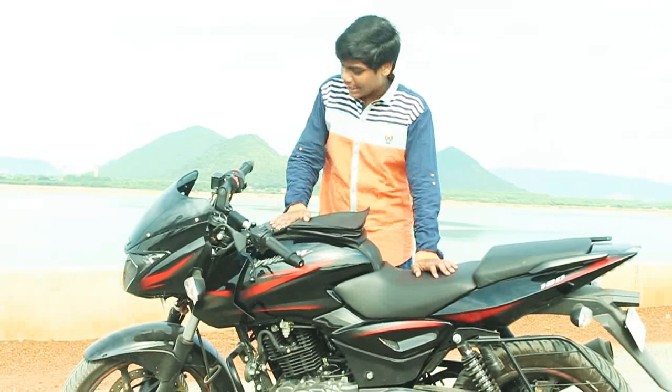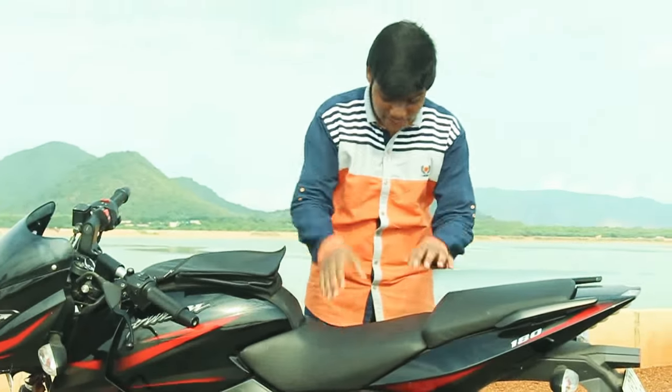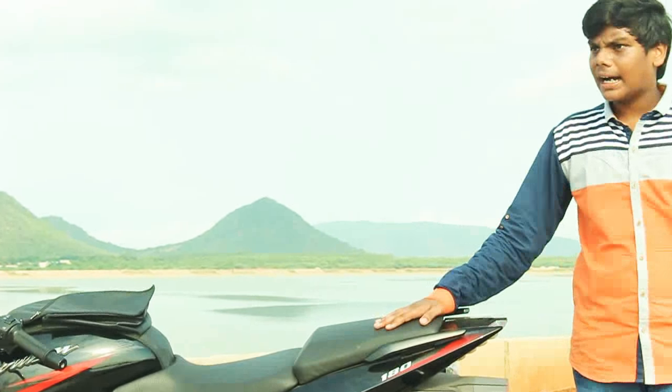I really want to ride this bike. When I see it, I feel like this bike was made for me — and I think everyone who sees it will feel the same way.